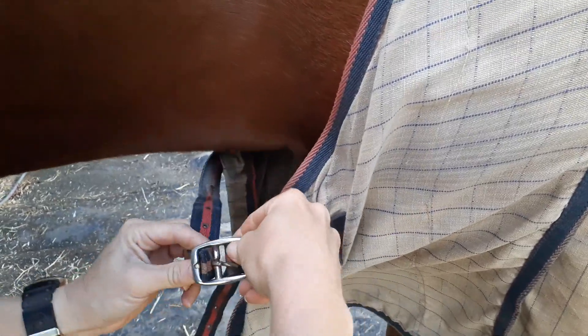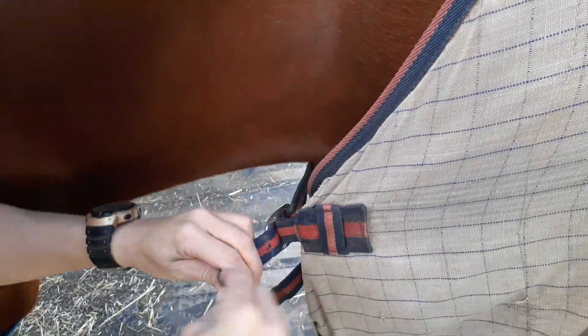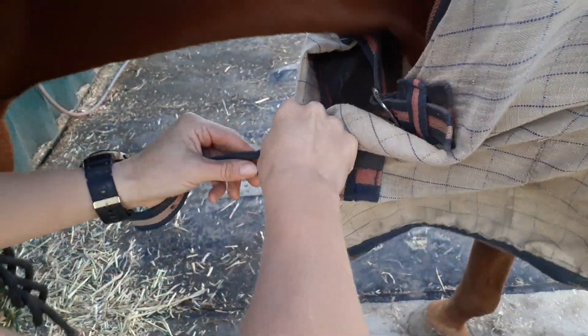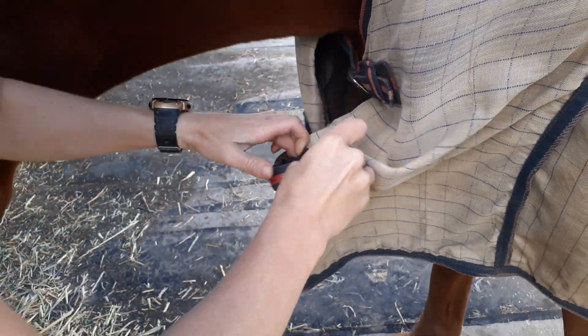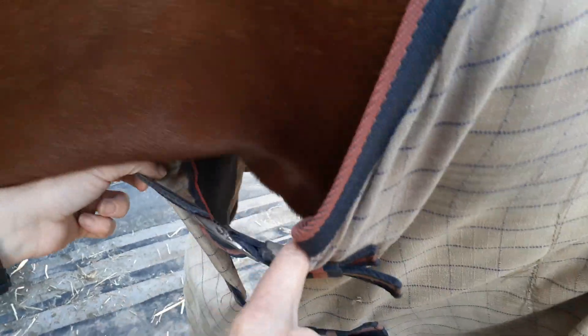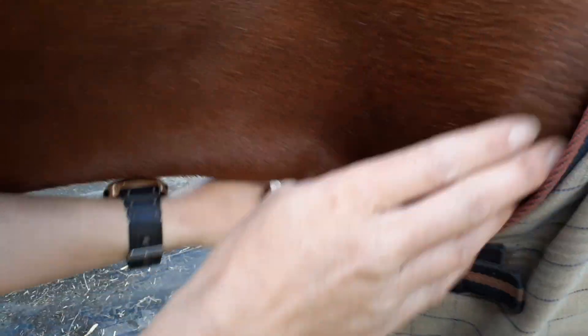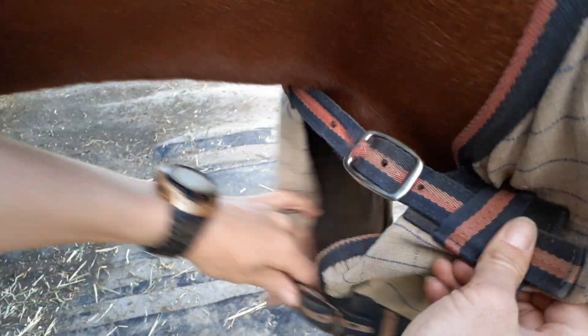Now we do the front straps — buckle them up. My little pro tip here: if you've got a cover that has two straps at the front like this one does, always do the bottom strap up one hole tighter than the top strap. So that one's done all the way up and that one's got one hole left. What that does is it gives a little bit more room at the top, so when the horse is leaning forward grazing and eating it doesn't pull so tightly around his neck, and it can help prevent the horse getting cover rub on his chest and shoulders. So that's my top tip — have the top buckle one hole less tight than the bottom strap.